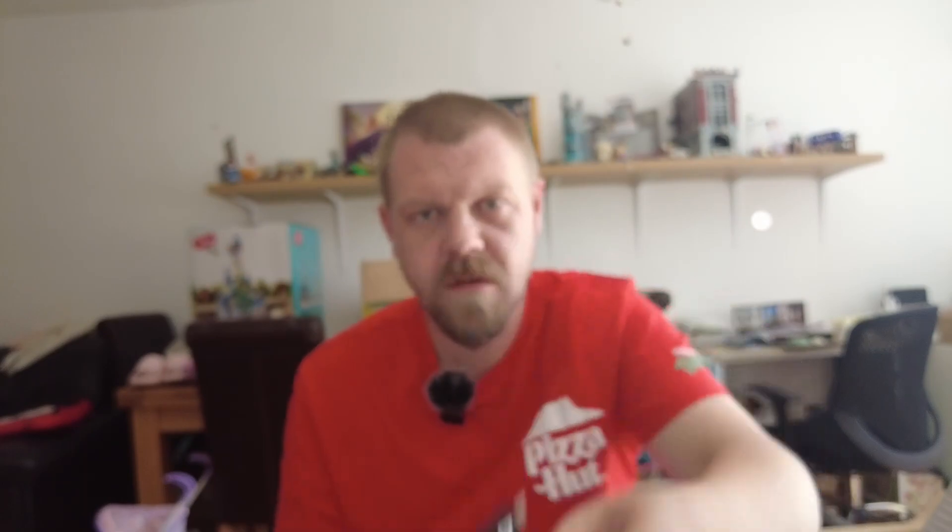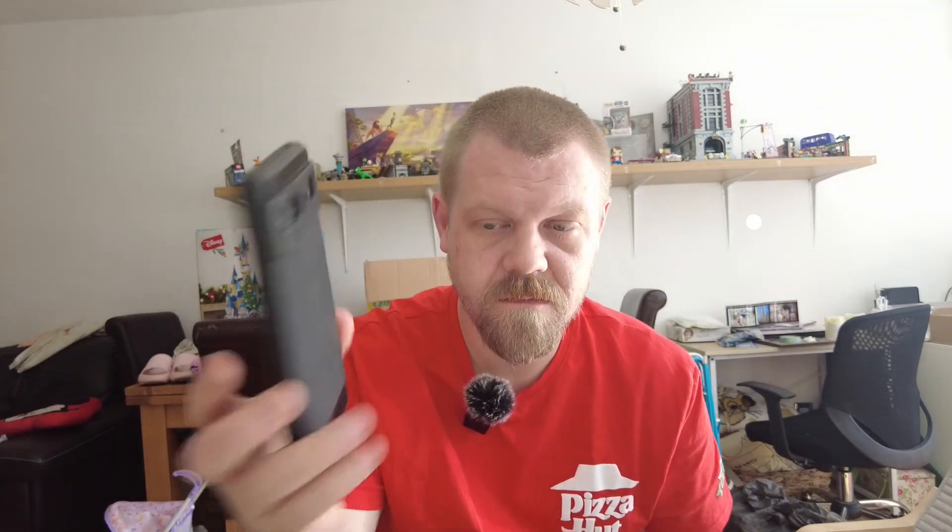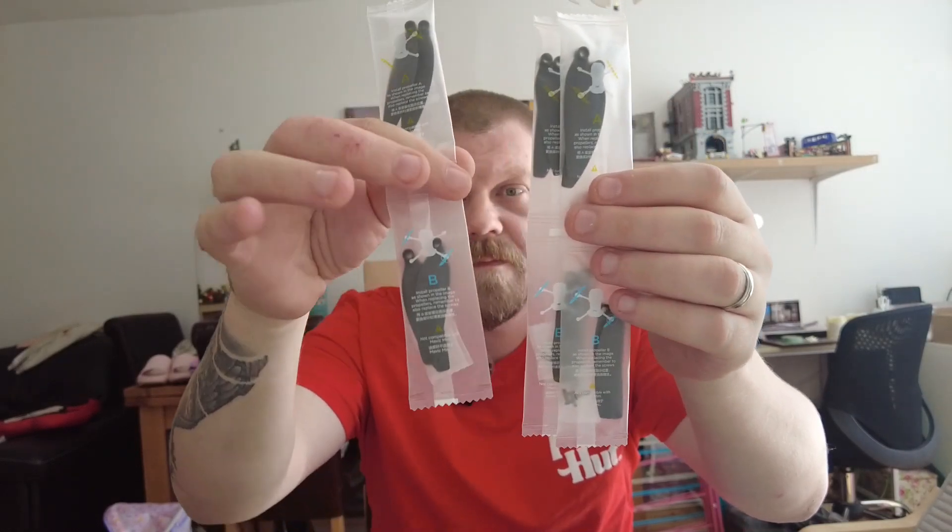There's a mini screwdriver — that'll be for the blades. Then the connector wires: you get a USB-C to USB Mini and a USB-C to USB-C. I think the Lightning cable for iPhone users is actually attached to the controller, so we'll check in a minute. I'm on Android — Google Pixel 6 — so I'll be using the C-to-C. And then there are replacement blades and the screws to go with them — you get three sets, which is pretty nifty.